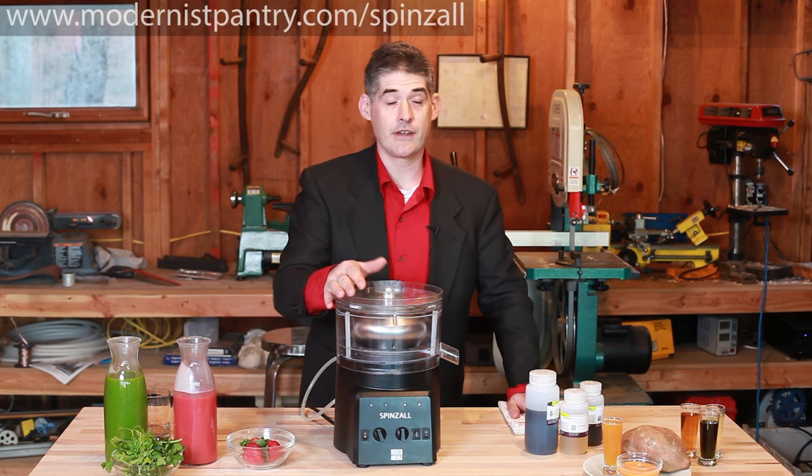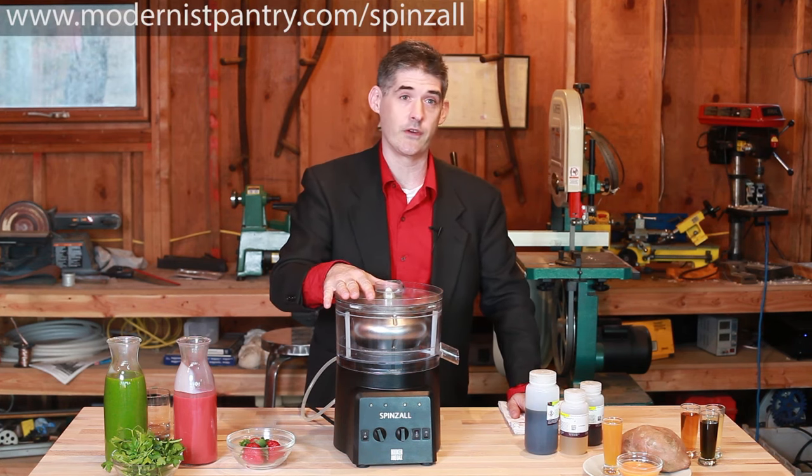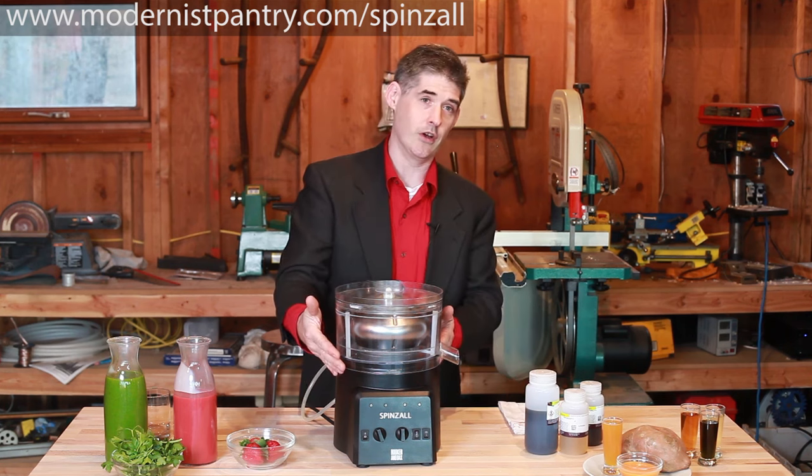I'm Dave Arnold from Booker and Dax, and I'm here in the shop to show you the first centrifuge designed specifically for the kitchen and bar, the Spinsall.